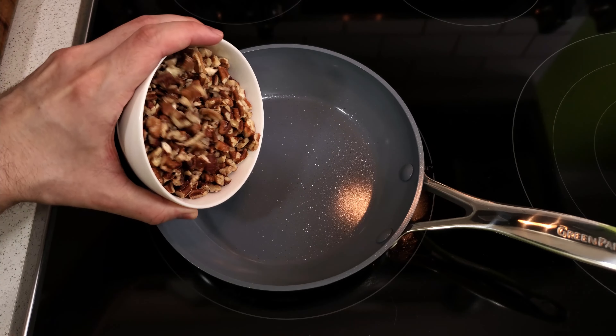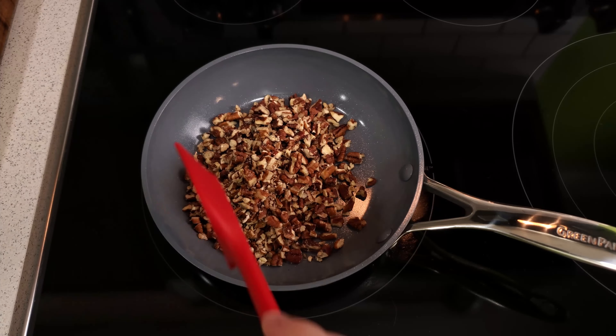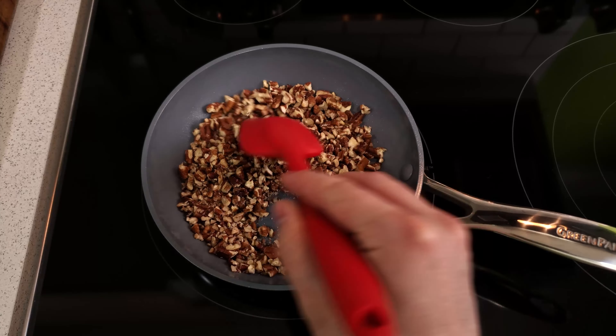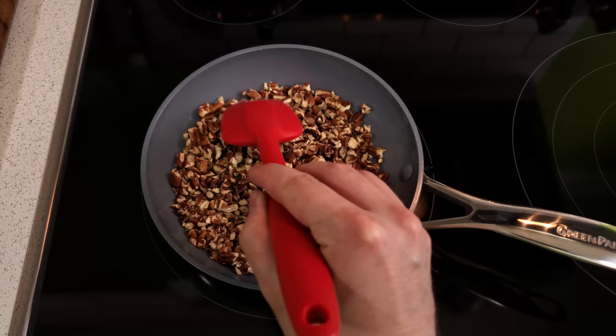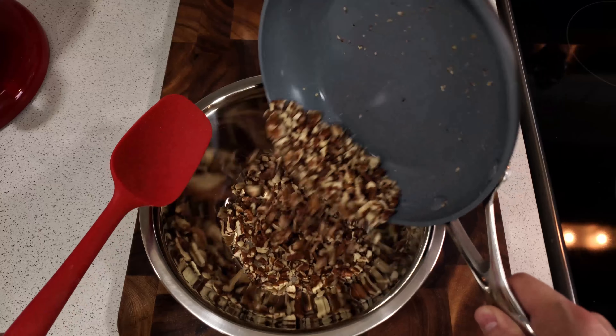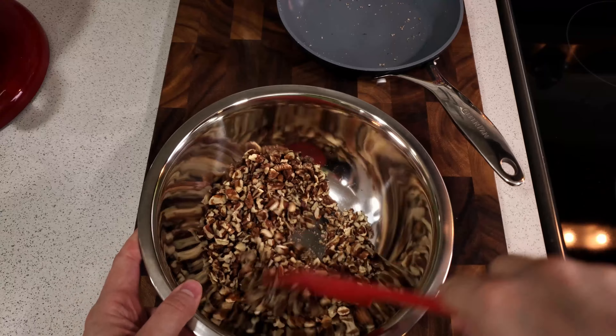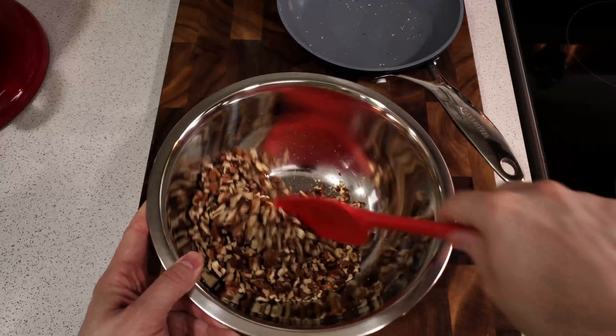To begin, we are going to lightly toast our chopped pecans. Dump them into a pan over medium-low heat and let them slowly warm up, stirring them often. This will help bring out their flavor and remove any lingering staleness. Once they are warm and aromatic, remove them from the heat and transfer them to a bowl. Continue to stir them for a while until they have cooled down a bit.